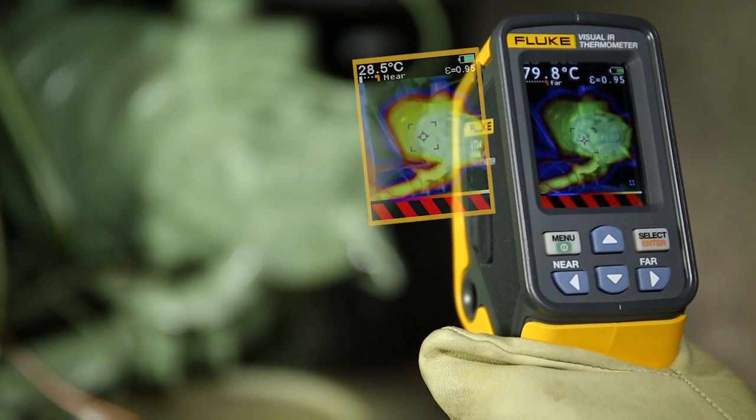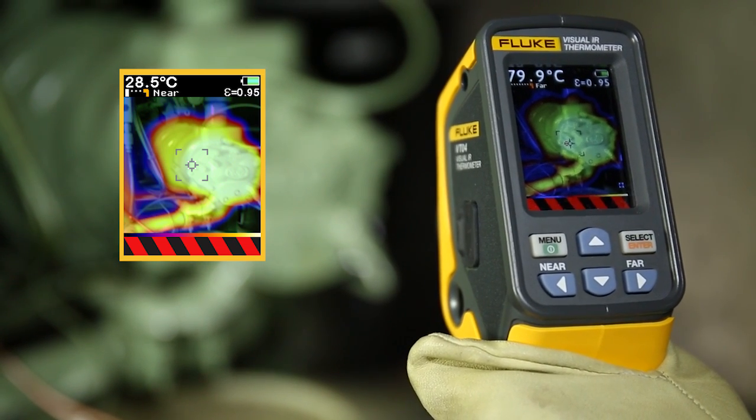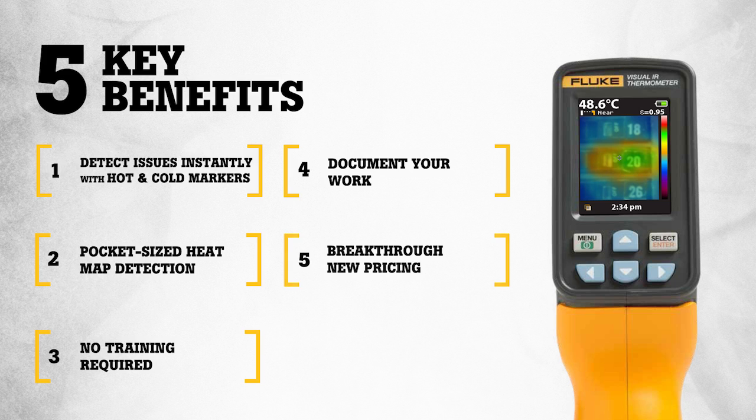With the VT04 you also get temperature alarm features, ensuring that you do not miss an issue. The Visual IR Thermometers were specifically designed to a new standard to meet your troubleshooting needs in 5 unique ways.